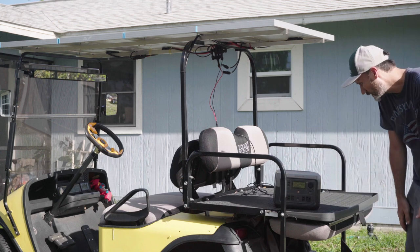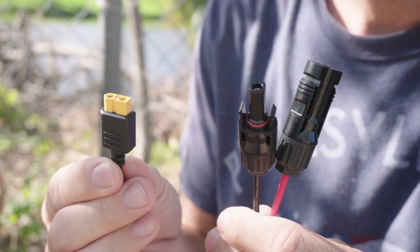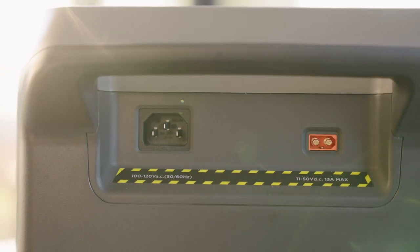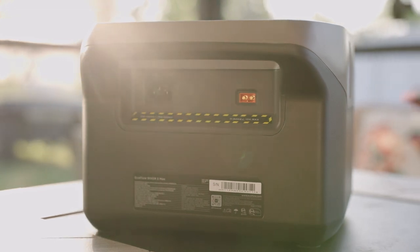Keep in mind that in order to connect any standard solar panels you will need to get an MC4 to XT60 plug adapter. That's because the only way to plug in solar panels or the car charger to the EcoFlow River 2 Max is using the XT60 plug on the back.